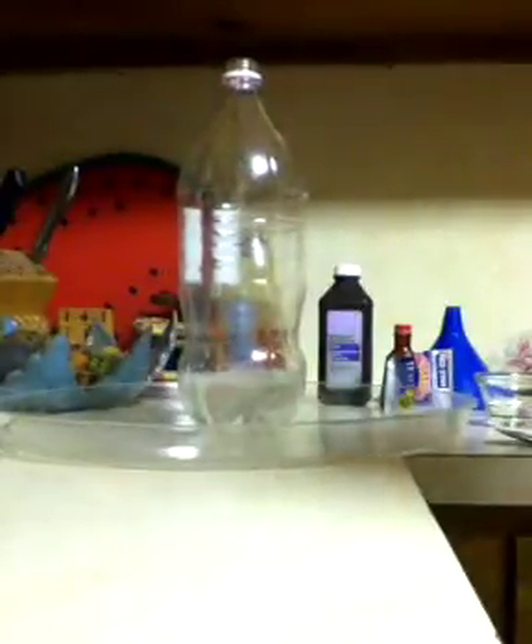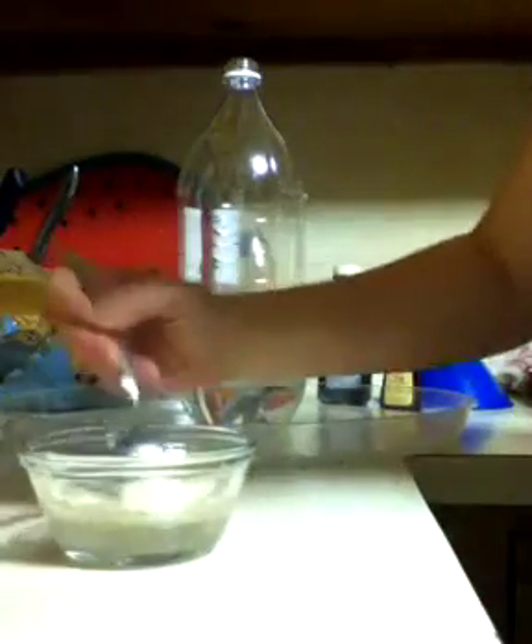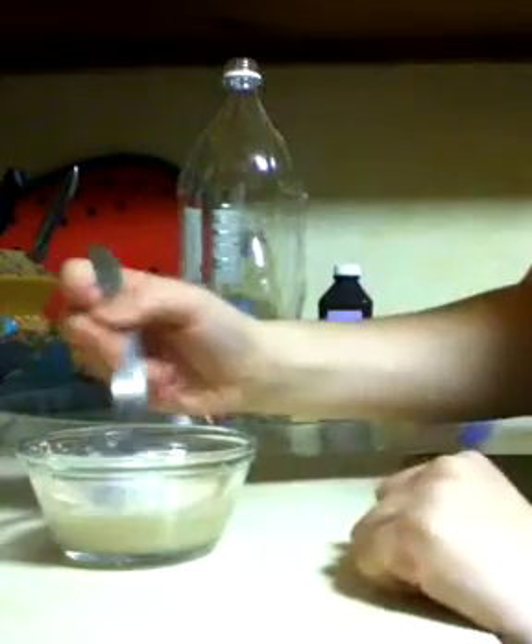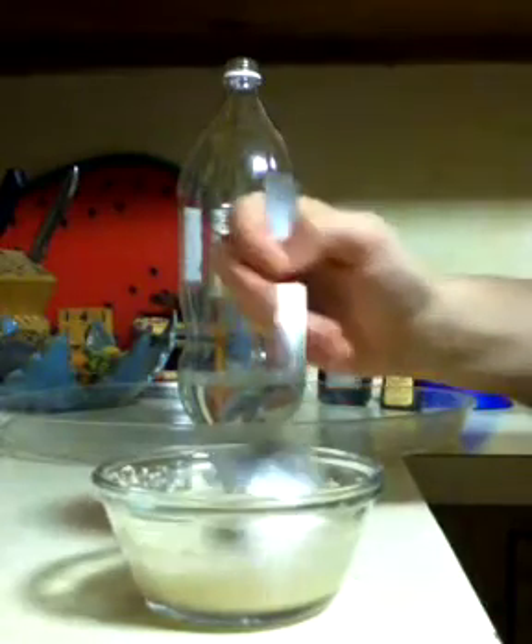Okay, next get your water and get 1 tablespoon of yeast, mixed, and mix it into the water. Like that.